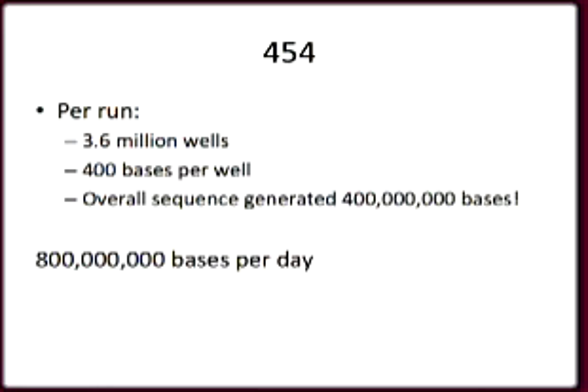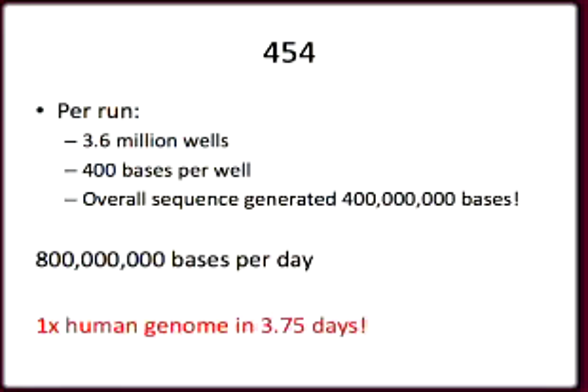We do at least two runs a day in each machine, which means we get 800 million bases per machine per day. That's a little over a quarter of a human genome a day, which means it takes about 3.75 days to get 1x coverage of the human genome.